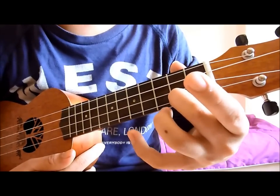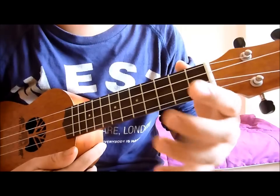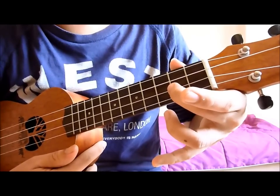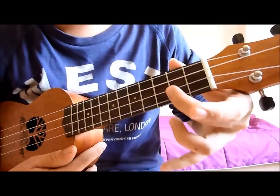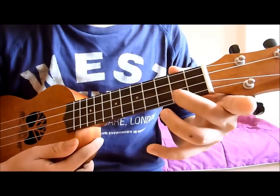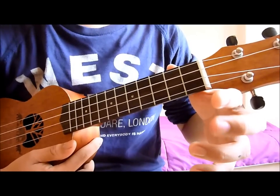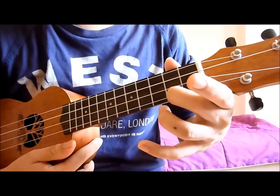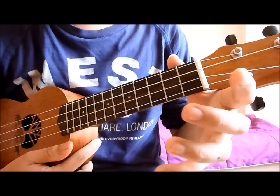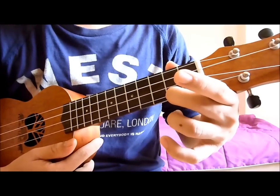And then from there you tap the third string. So it sounds like this. Now from here, you move your middle finger downwards as you pluck the last string — you just pluck the open string. And then you pluck it, and from here you hammer on the last string. So from the top, it's like this.